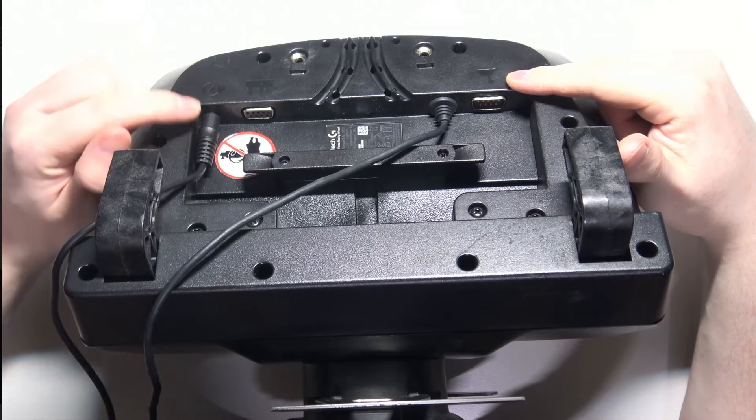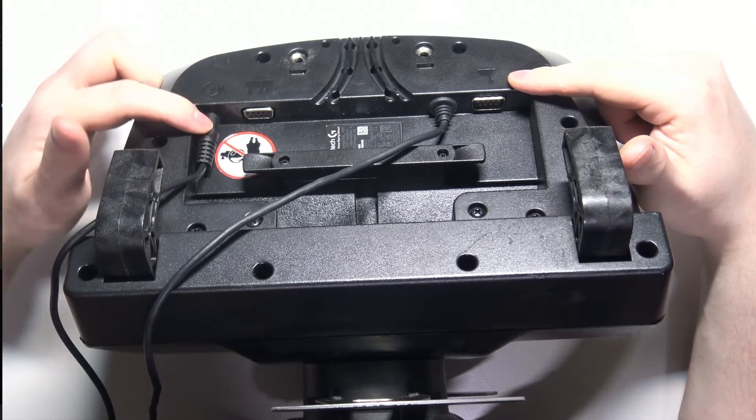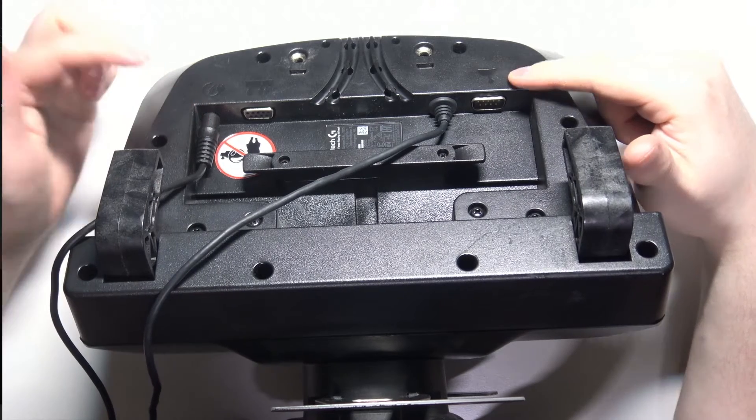There's also a power plug — I have it connected right here. Make sure it's connected and then connect your cable to the power source.